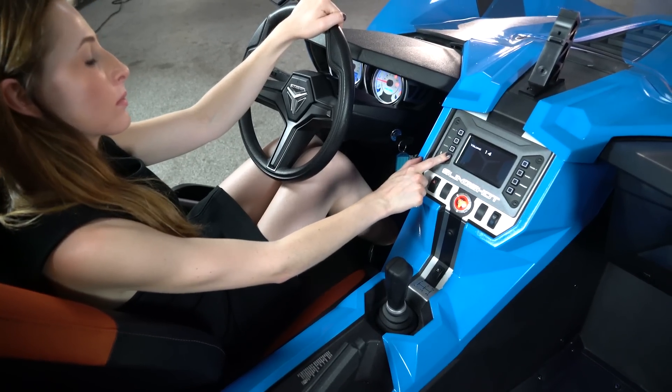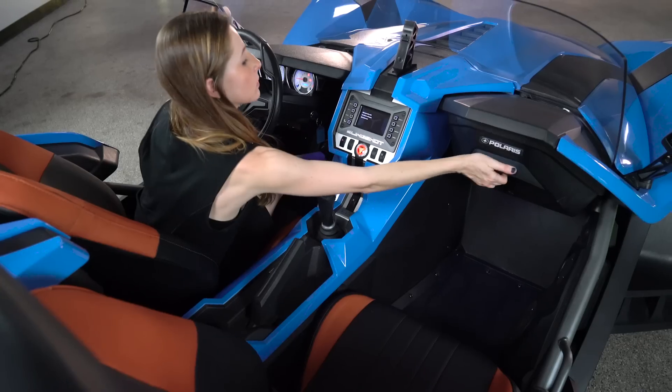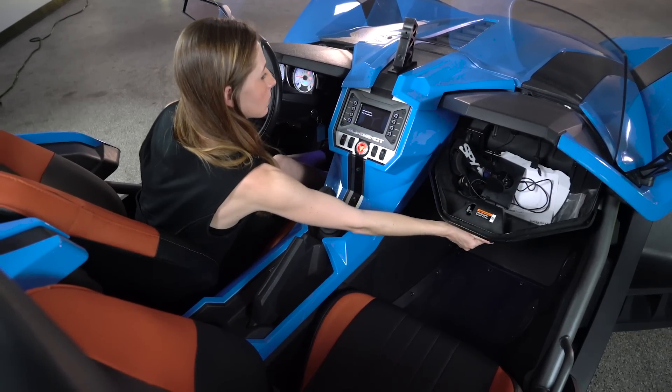Adjust the radio and connect your phone via Bluetooth. Utilize the locking glove compartment.